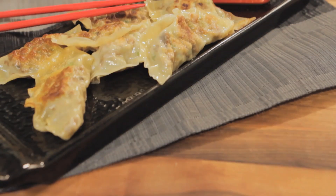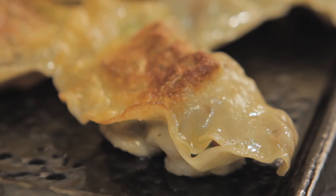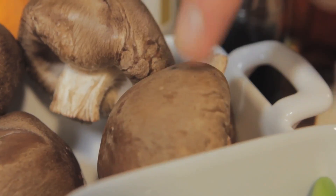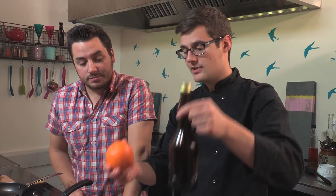Everybody loves dim sum but people seem to think it's really tricky to make at home. It's not and we're going to show you how to do it today. It's super easy — we've got beef, shiitake mushrooms, some soya beans and a few other flavours we're going to put inside of our dumplings, plus we're going to make a very simple dipping sauce from sake and orange.